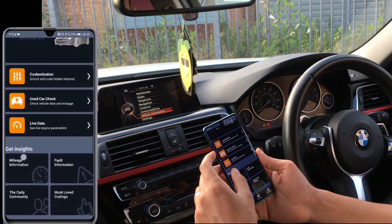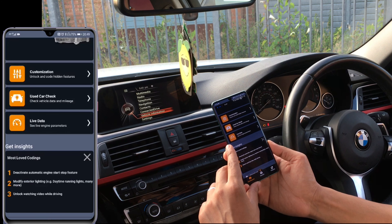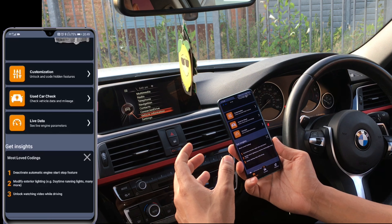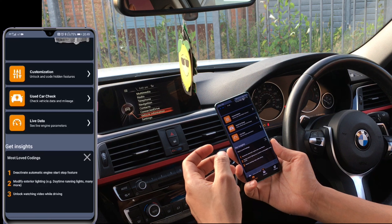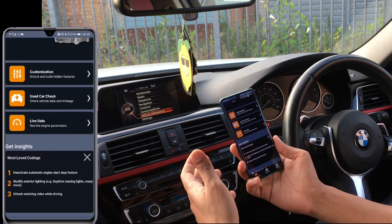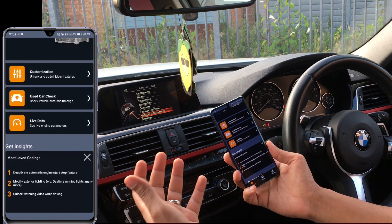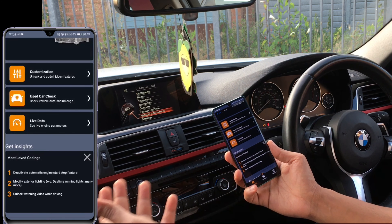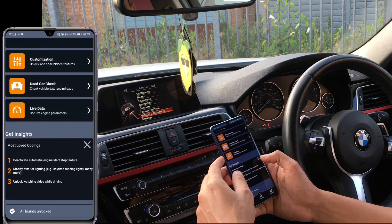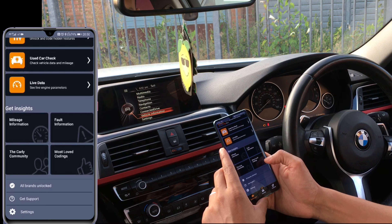Going down to the most loved coding section: deactivating automatic engine start/stop, modifying exterior lighting — some people like to have headlights on full beam rather than what BMW recommends. Also unlocking watching videos while driving — I'm considering that but I don't think it's safe. However, if you've got kids for example, you could turn that on for them so they can watch while you're driving. That option is available but I wouldn't suggest it for yourself. These are the three most popular ones that people tend to favor.